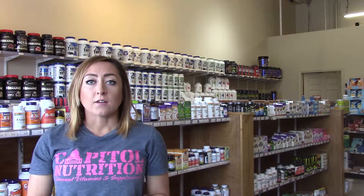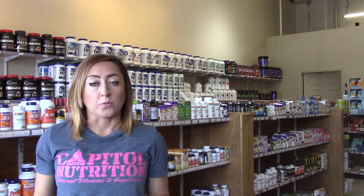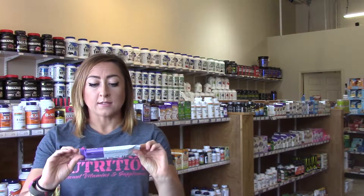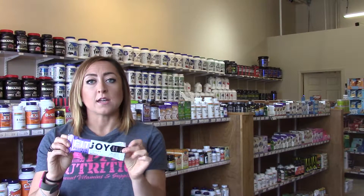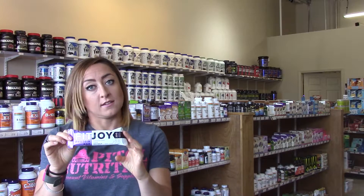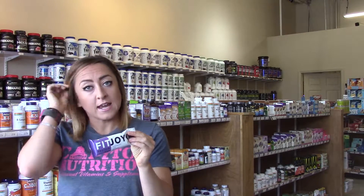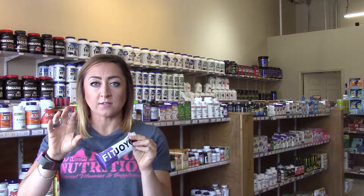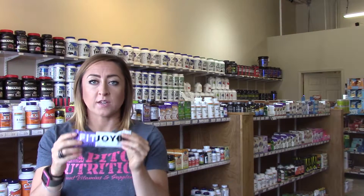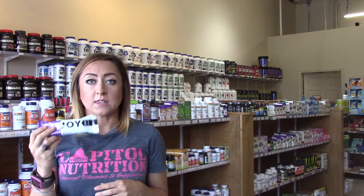Good for a snack, good for a pre-workout, good for if you're on the run. And I'm going to go ahead and throw this out there and say this chocolate ice brownie is my favorite protein bar. Yes, I said it. It is amazing. It tastes like one of those cosmic brownies that are really bad for you, except minus the little sprinkle things, but they are seriously that good.